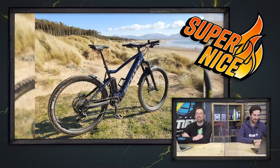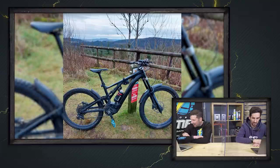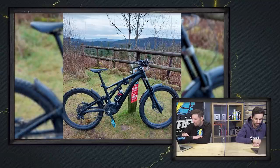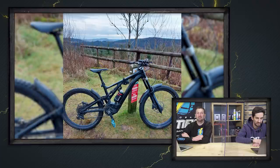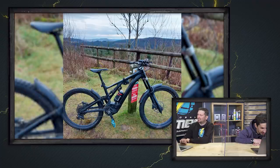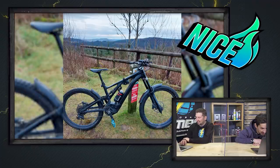This is Chris with a Specialized Kenevo Expert out in Afan — an evening ride on his own, just about to hit the Big Dipper and Blue Scar. I'm jealous of people in good riding places not so far from us. It's got a light on there, obviously — the Kenevo. Nice shot.